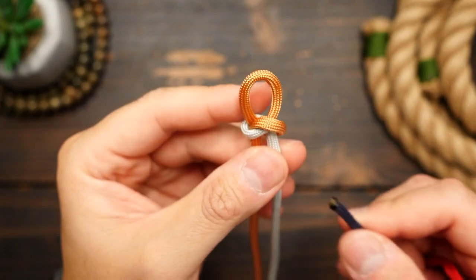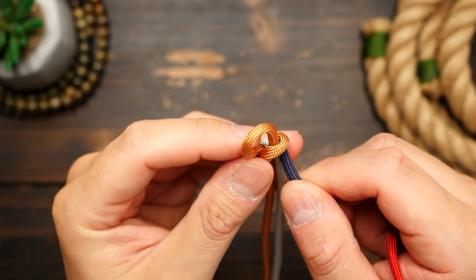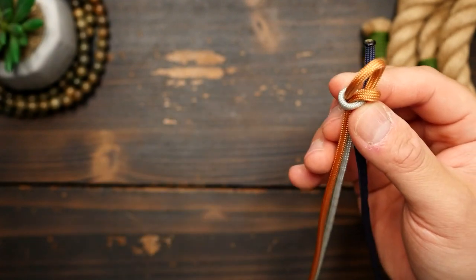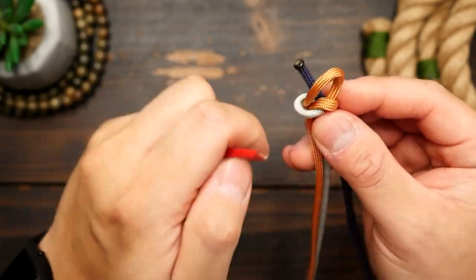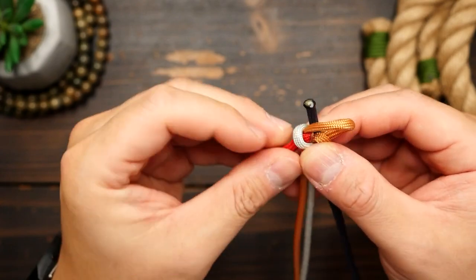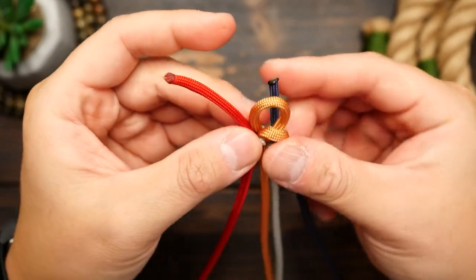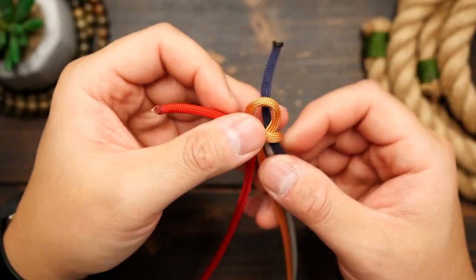Now from here we can integrate our other two colors. The blue cord is going to pass through the snake knot loop on the right with a bit of cord coming out the knot. Then with the red cord, pass it through the silver gray loop on the left — loosen the knot if you have to.